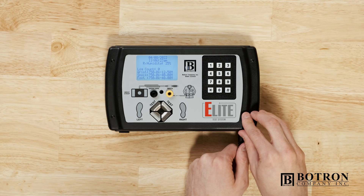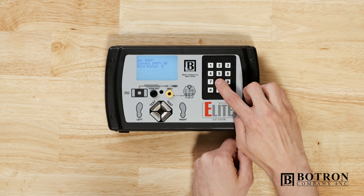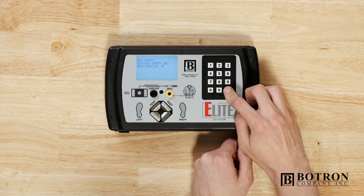Now that we've got that out of the way, let's cover a few basics. We want the Elite powered down to start. Each function has its own unique command key, and we'll be cycling between that command key and the pound key on the keypad. Without further ado, let's jump in.